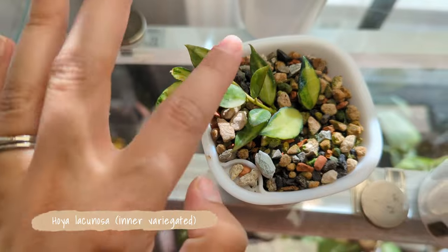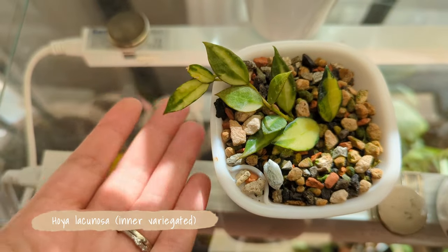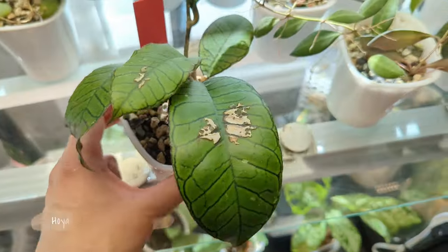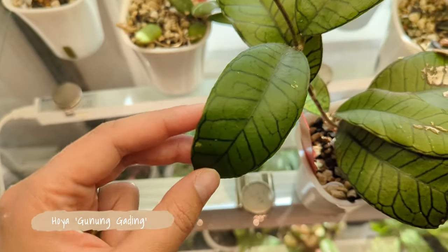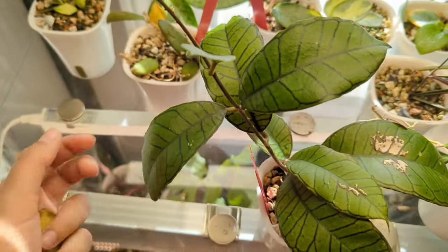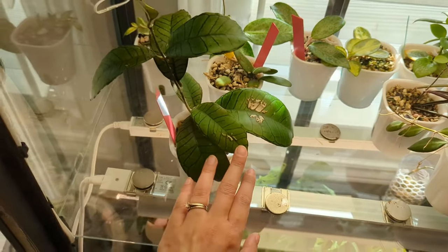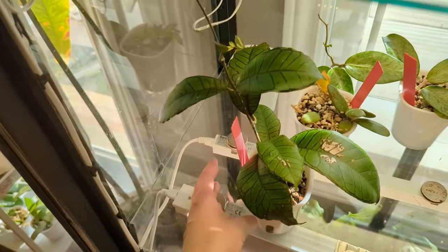This is Hoya lacunosa intervariegated - just two cuttings but they're starting to grow. I find this one is sensitive to water, so you want to make sure the reservoir is filled up. As for the Gunangading, I'd like to sun-stress her but I'm not really sure how to do that without burning the foliage. She's been growing so well in the greenhouse cabinet that I just don't really want to take her out - these guys can be pretty sensitive but she's always done pretty well.